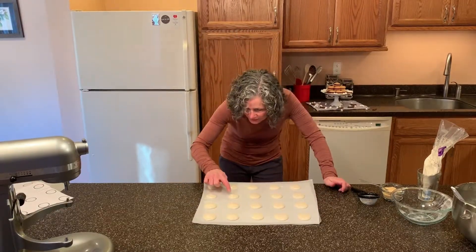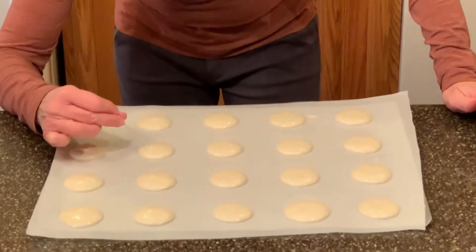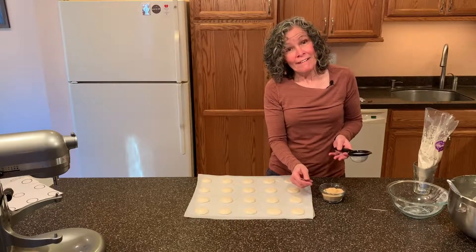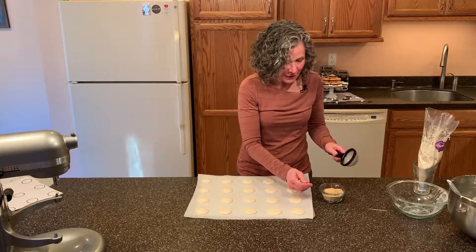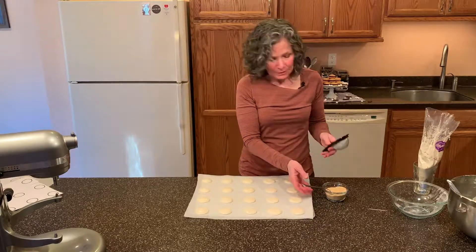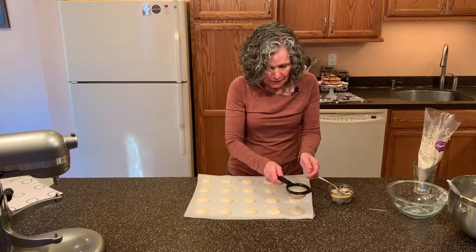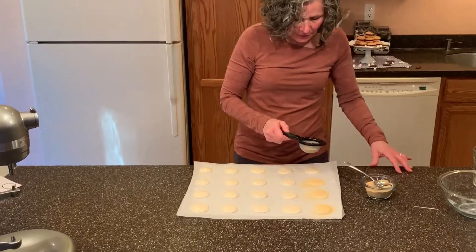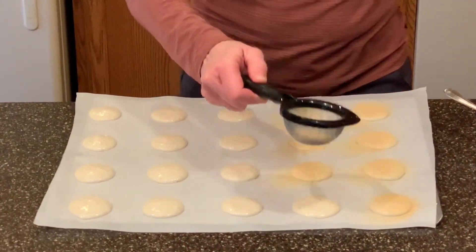If you see any peaks, just take your finger and push them down. If you see any air bubbles, just take a toothpick and pop them. Now, because these are s'mores macarons, we're going to add a little bit more graham cracker crumbs. I have just a little bowl of graham cracker crumbs — it takes about three tablespoons and a little sieve. I'm going to put a spoonful and just shake it over each one.